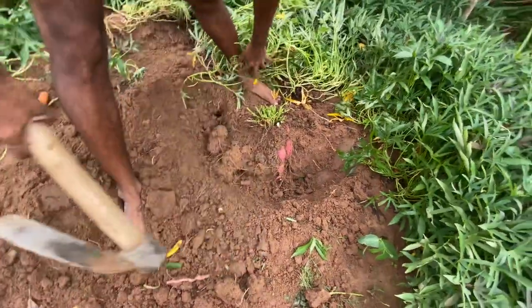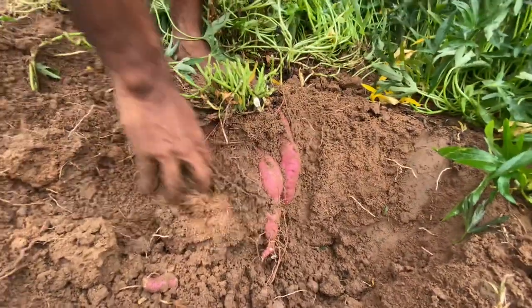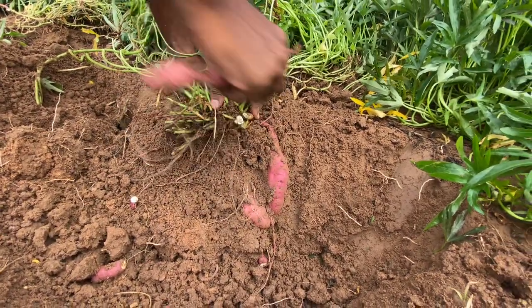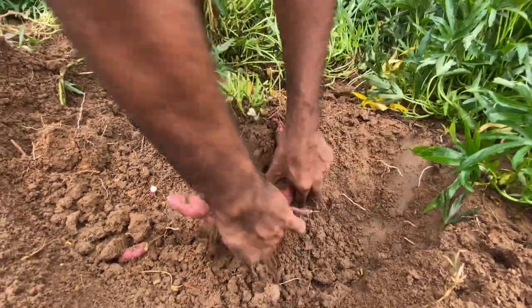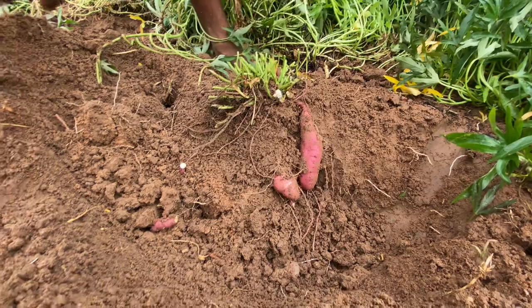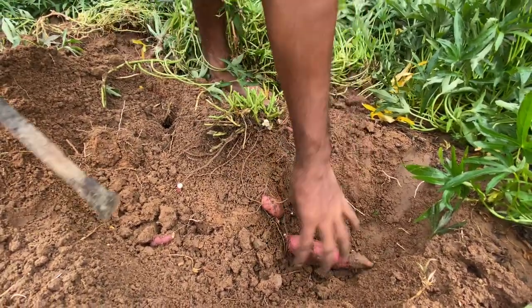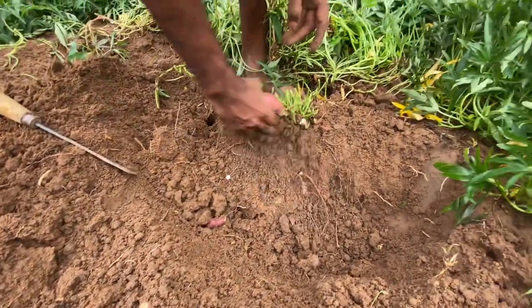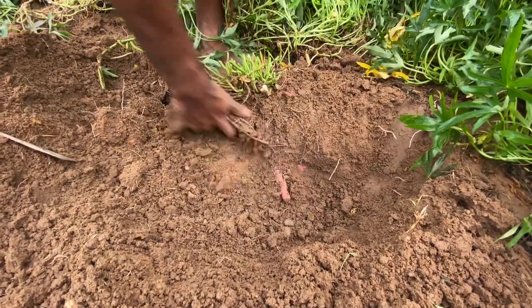Now you can see here — the sweet potatoes are a brick red color. And with the help of a smaller tool like this you can continue digging. There are still plenty of sweet potatoes here.